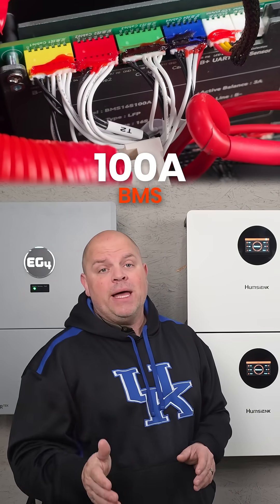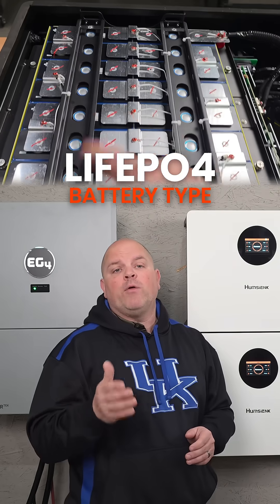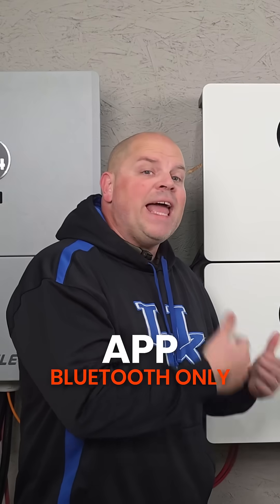It has a 100 amp BMS and is equipped with LFP cells rated for a life cycle of up to 6,000 cycles to 80%. Bluetooth monitoring is available through the Humsync app.